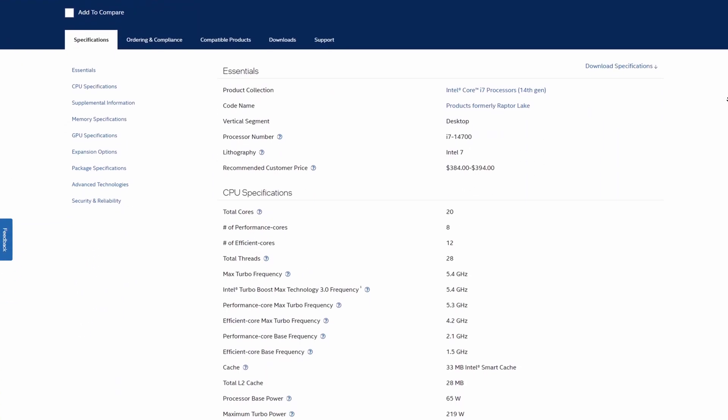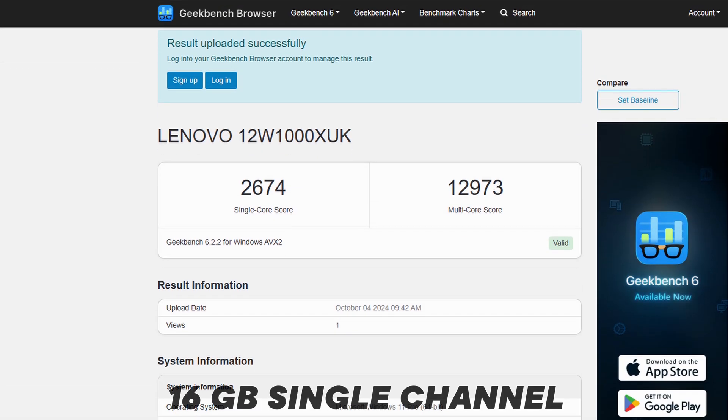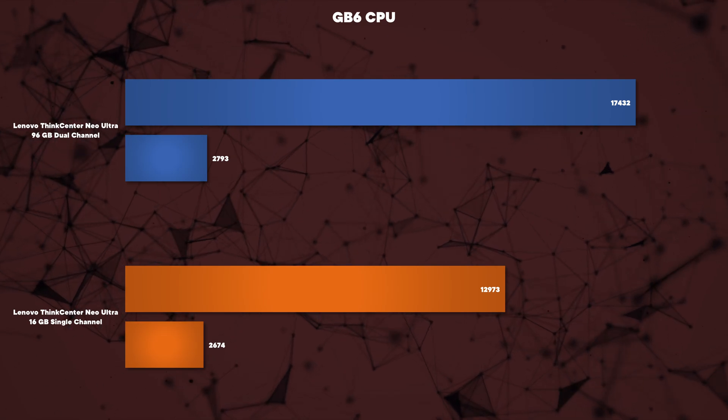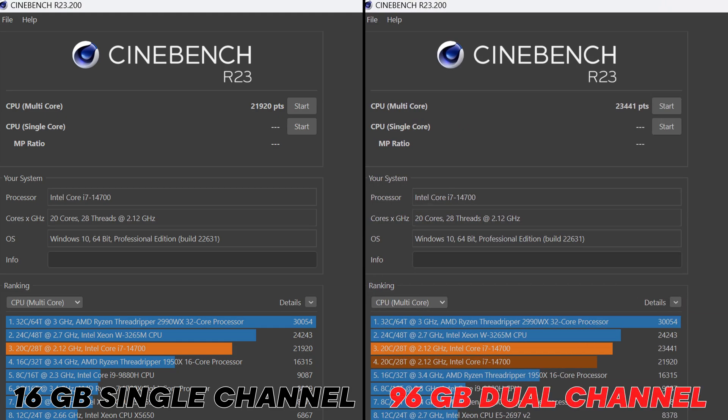The i7-14700 is a decent CPU with 20 cores and 28 threads. In Geekbench 6 — a short benchmark — it gave great single and multi-core scores because it doesn't run long enough to throttle. In Cinebench R23, the CPU can pull about 150 watts at the start but cannot maintain that throughout. Every two minutes or so wattage drops, and after about seven or eight minutes we were down to 65 watts where it stayed for the rest of the test.